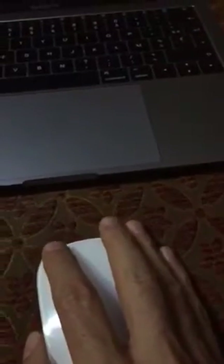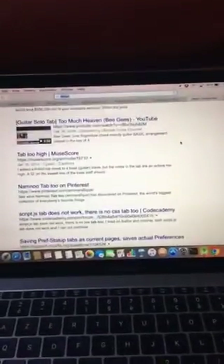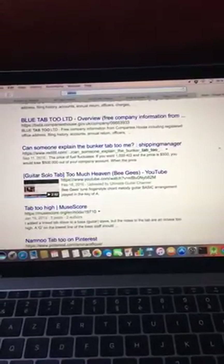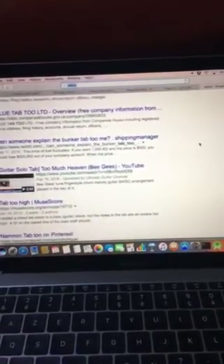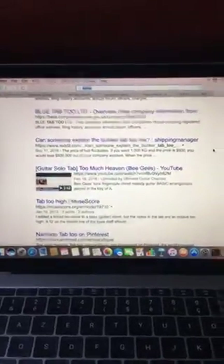Also you can use two fingers. You can swipe left and right, or up and down. It is very very sleek. Thank you for watching, bye bye.